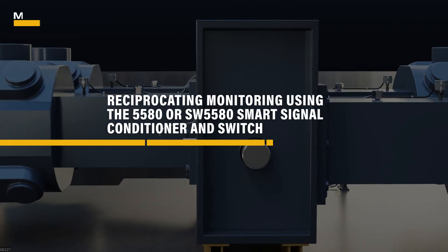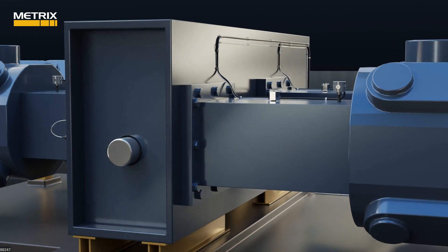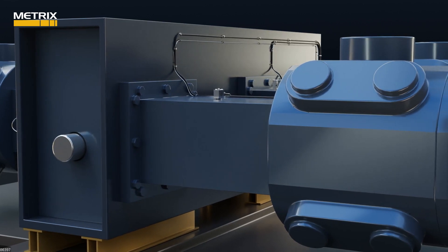Metrix provides a modular and field configurable device that is perfect for monitoring reciprocating compressors efficiently and economically. You can expand the system on a throw-by-throw basis.